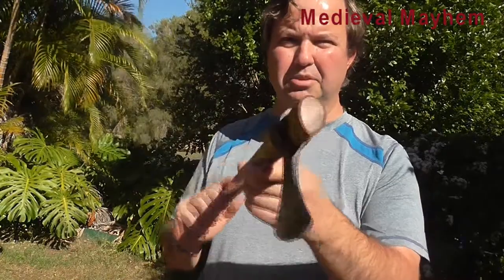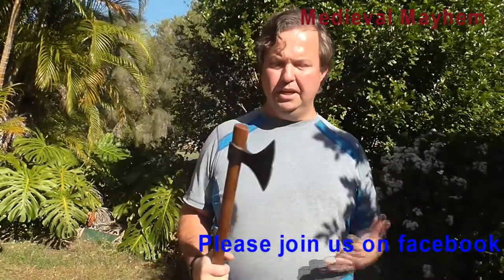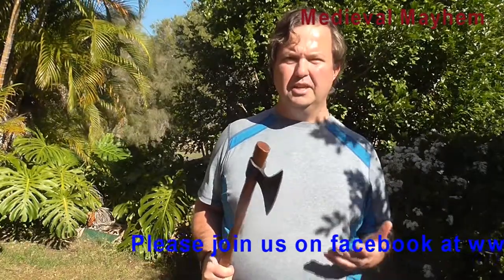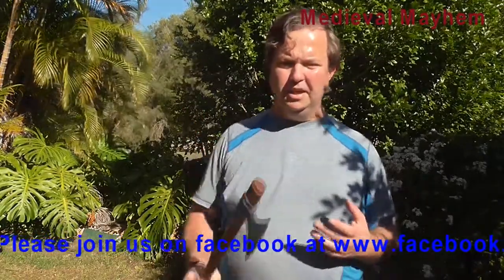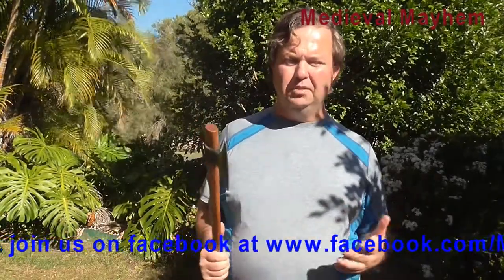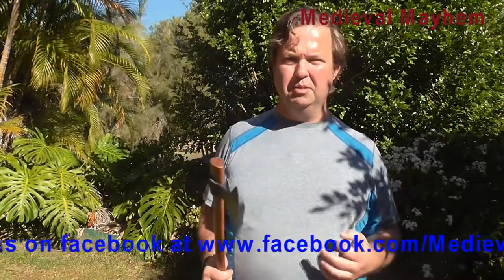Obviously not suitable for something like LARP or cosplay — that's live action role play or costume play. It's perfectly suitable though for SCA, which is the Society of Creative Anarchism, and also medieval reenactment. Be very careful of the particular rules of your group. If you look at the actual profile of the axe head, you'll see it's got quite a good teardrop shape. That means it's not only better to hold than something square or rectangular, but it gives you a lot of feedback as to exactly where the axe head is, making it much safer and more reliable over a prolonged period.